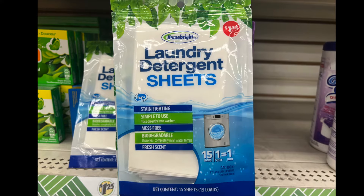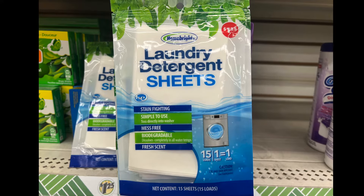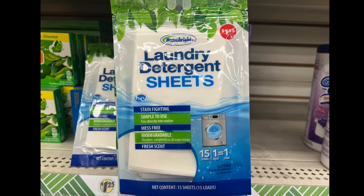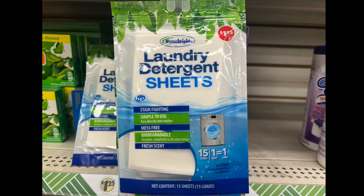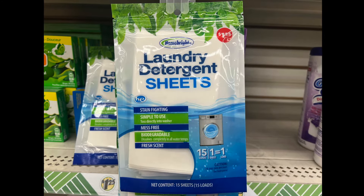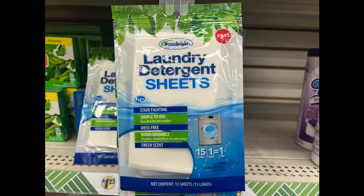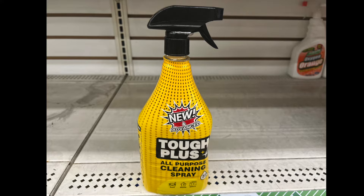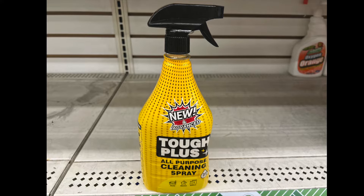These are laundry detergent sheets — stain fighting, simple to use, mess free, biodegradable, and with a fresh scent. 15 loads, one sheet equals one load. I think this is the second type of laundry detergent sheets I've seen at Dollar Tree. Has anyone tried it? Let me know.